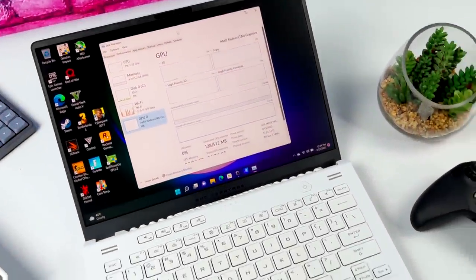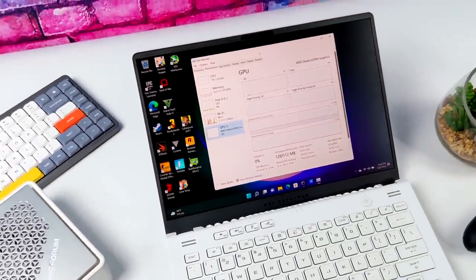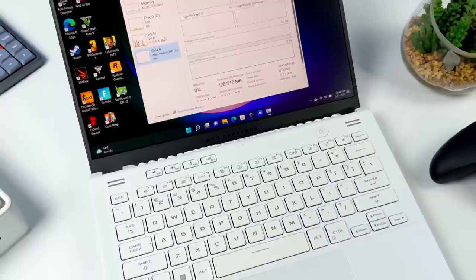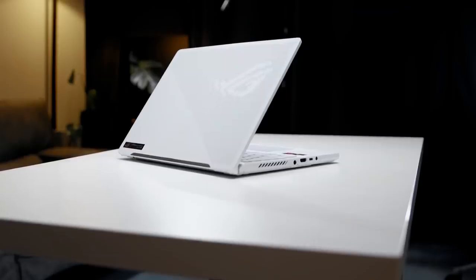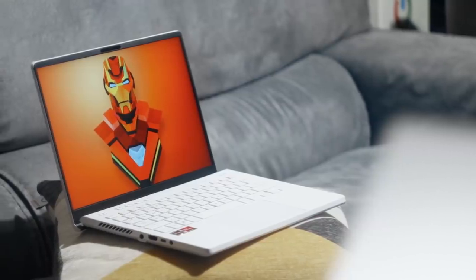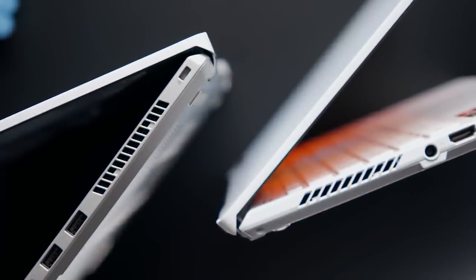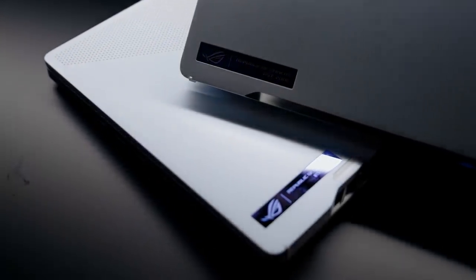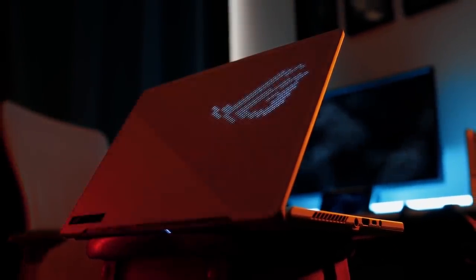Jumping up a tier, we have the Asus G14 at $1,640. There are no mini PCs yet with AMD 6000 series APUs, so this is the best we can do for comparison. The integrated graphics on the 6900HS is the 35W 680M — we'll use that and ignore the discrete graphics. The G14 comes with DDR5, so we should see a significant performance jump over Intel Iris Xe. This isn't an apples-to-apples comparison; we're just looking at performance tiers by pricing.